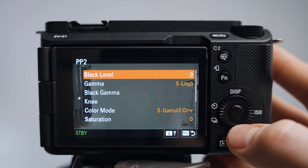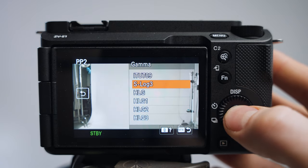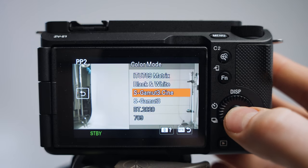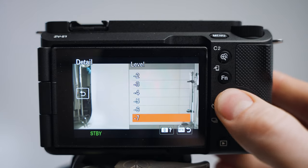The other picture profile I use is Picture Profile 2, set to S-Log 3 — so gamma S-Log 3 and color mode S-Gamut3 Cine. Detail is also set to minus three. The difference is that S-Log is really flat and retains more dynamic range, but you really need to color grade it. S-Cinetone looks great straight out of camera, so if I need a quick turnaround and don't want to color grade, S-Cinetone is what I choose.